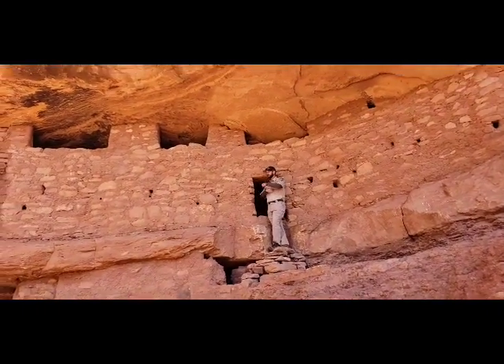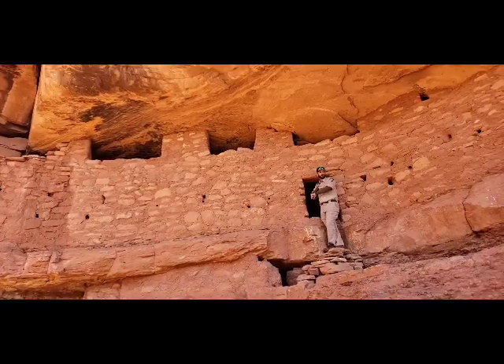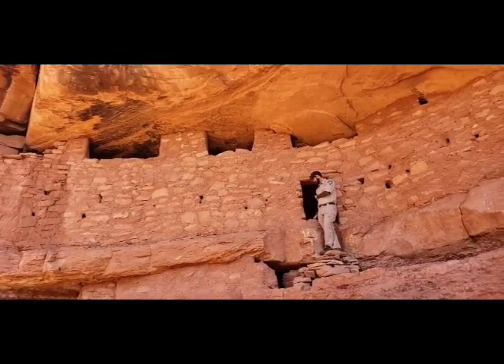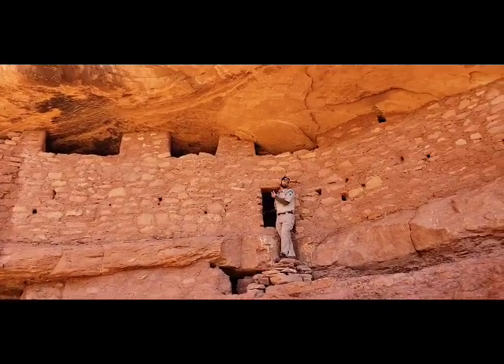That's why when we're in there, if we look, we shine our flashlight into the rooms, but we're not going to grab the walls or anything like that. Same with going into here. So we're just going to kind of dog crawl on in here. Okay. That's how you do it.